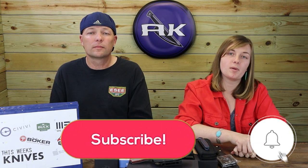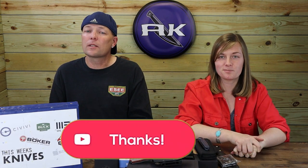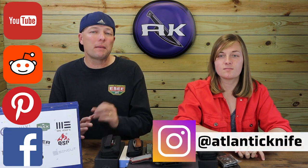That was our final knife on the table this week. Make sure to like, share, comment, and subscribe, and ring that bell — that way you get first dibs on any new videos AK drops and you're entered into giveaways. We're starting a new giveaway next week, doing something a little different and easier, so make sure to watch.